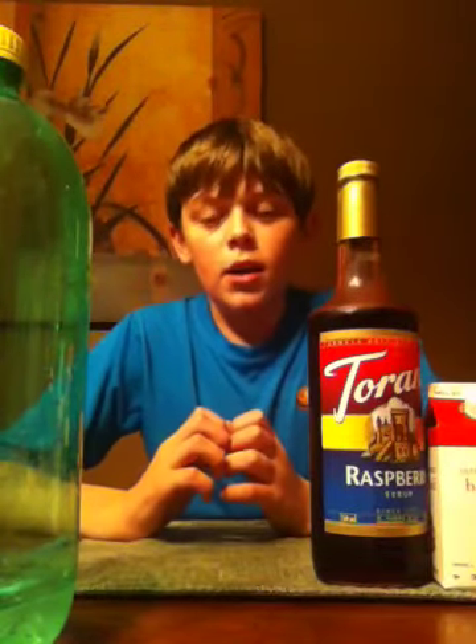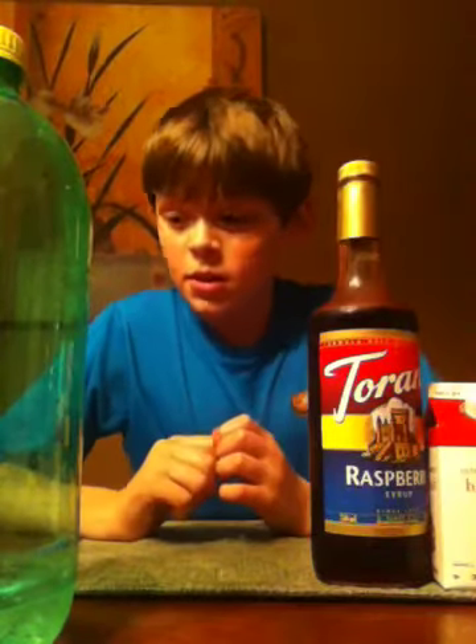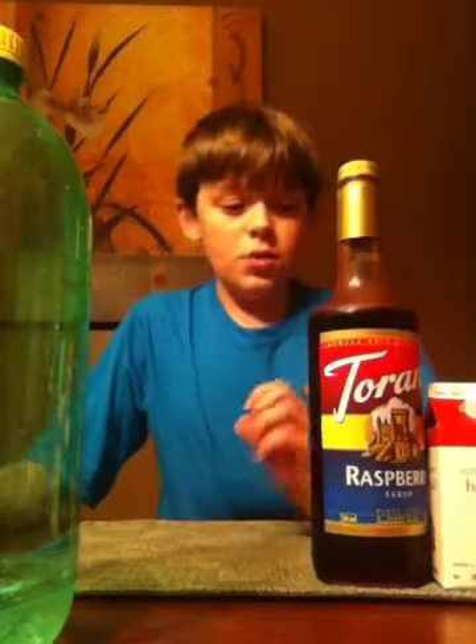Today, I'm going to show you how to make a cremosa - really good - and this is what you need.